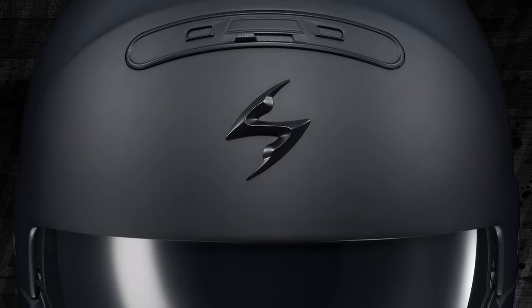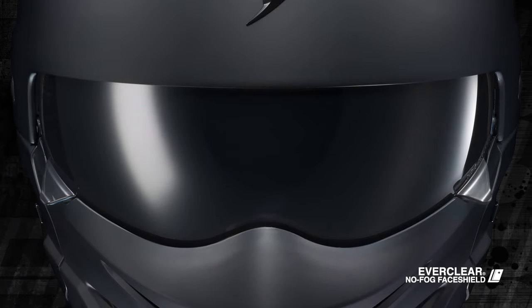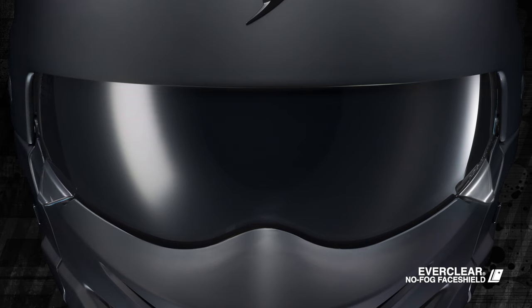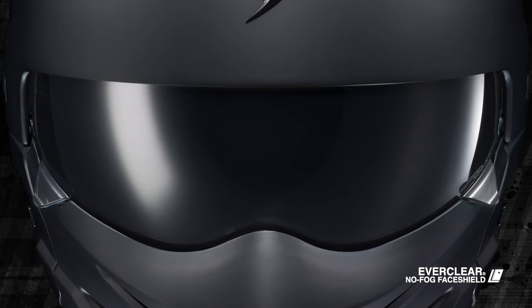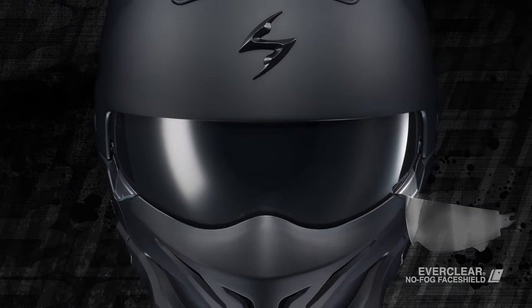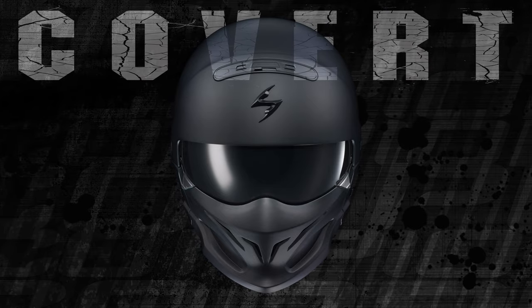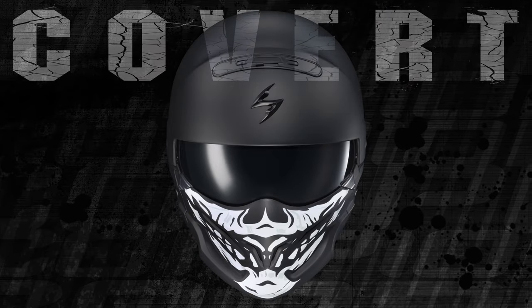Optics are highlighted by the dark-smoked anti-scratch and anti-fog-coated Everclear sun visor that tucks up into the shell. As a bonus, every Covert also includes a clear Everclear shield for nighttime riding. The Original Badass. The Covert 3-in-1.